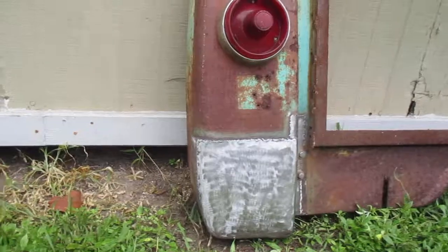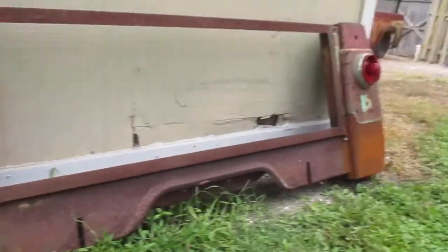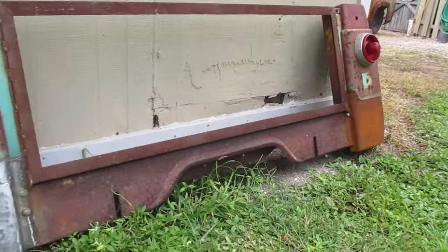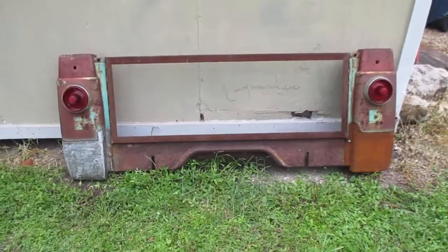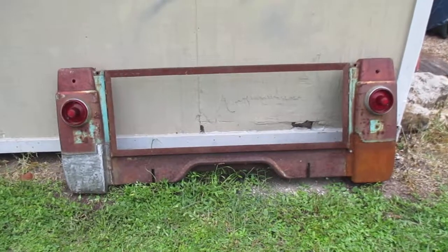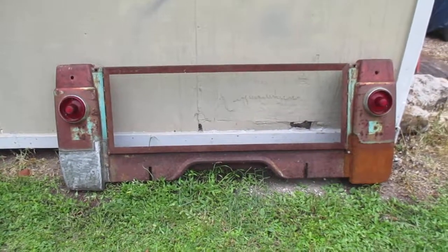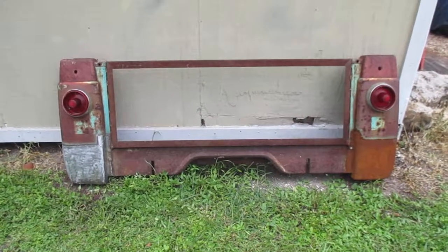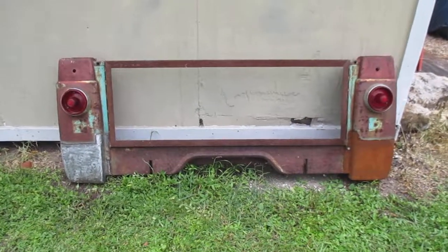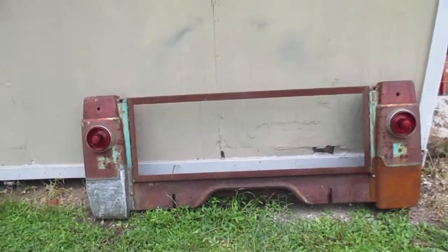Now all I've got to do is rust this side up to match that side. The next time you see that piece right there, I'll either be in the process of welding it on the truck or it will be tack welded on and I'll be showing it to you. Anyways, just thought you'd like to see the progress. Take care now, see ya.